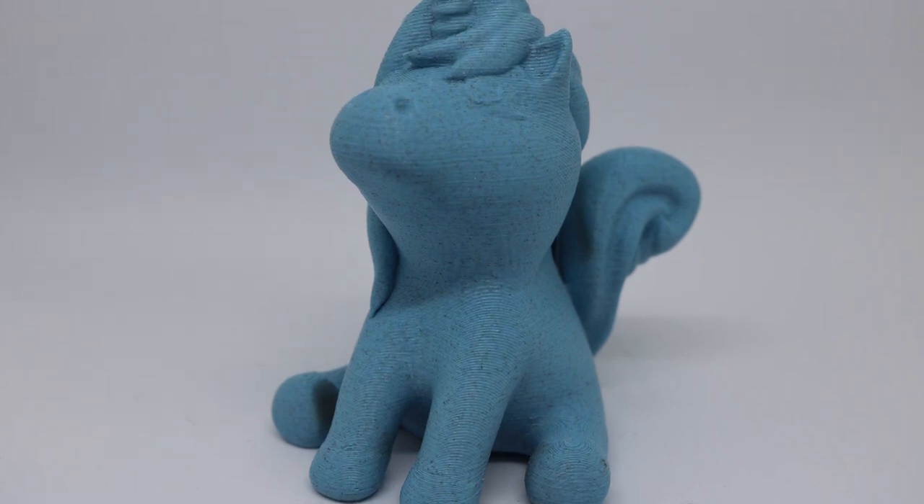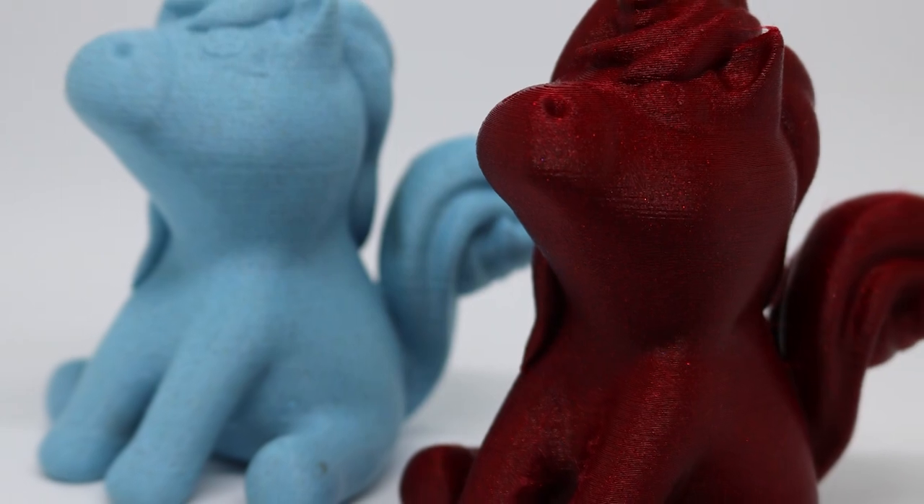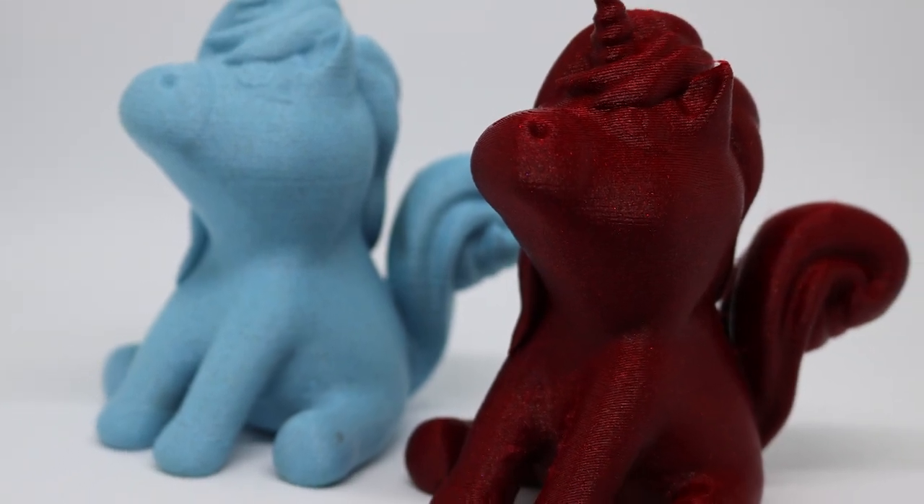And here is her unicorn that we printed in the Powderpuff Unicorn filament. I knew I needed to see this one printed because it looks cool on the spool, but you can't really see how the glitter works with it. So I was excited once we got this printed — I'll put some closeups there so you can actually see the glitter in it. It looks really cool.